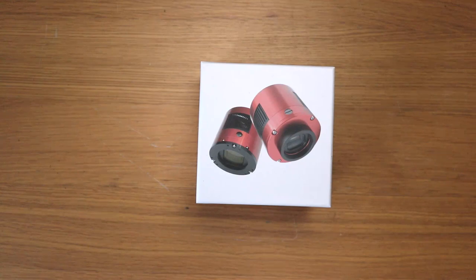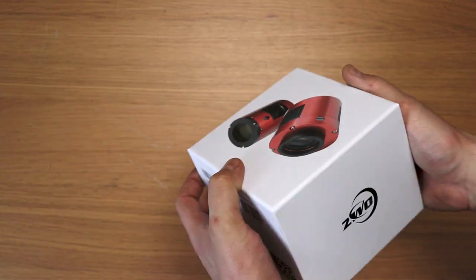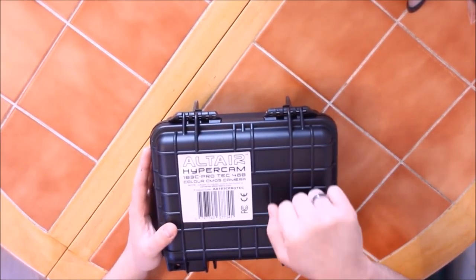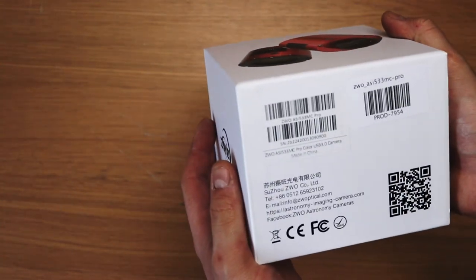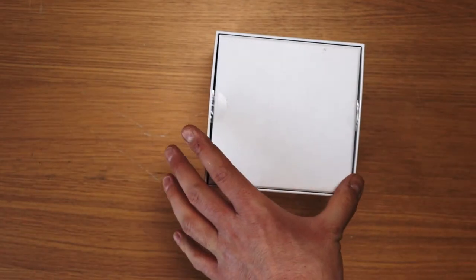So let's unbox this puppy. The ASI 533 comes in a nice compact box — it's not like the Hypercams where they came in their own Pelican case. This comes with an armoured case, but we're here for what's inside of it.